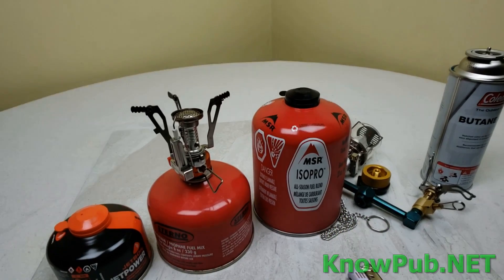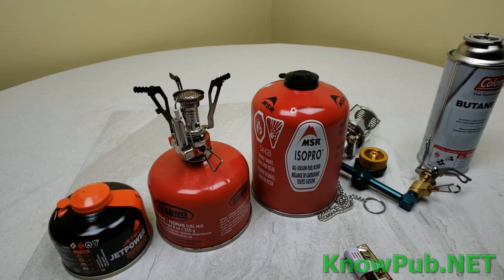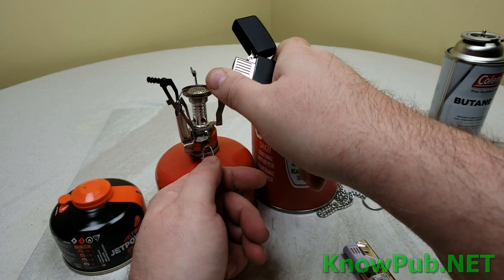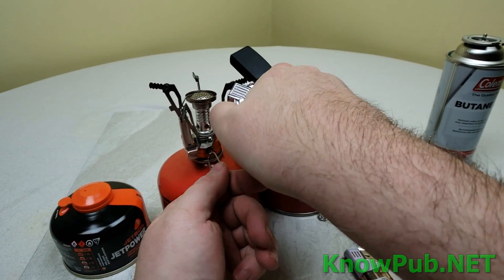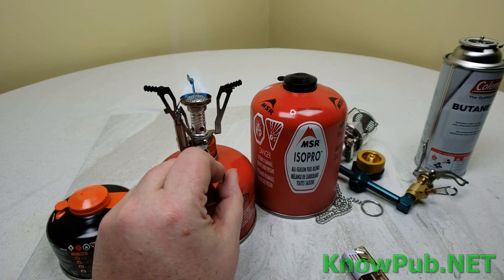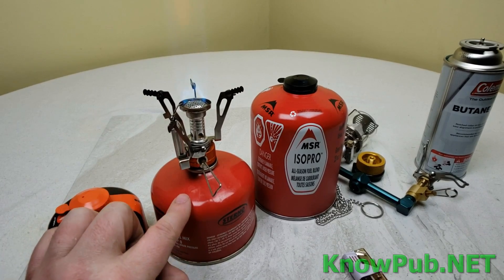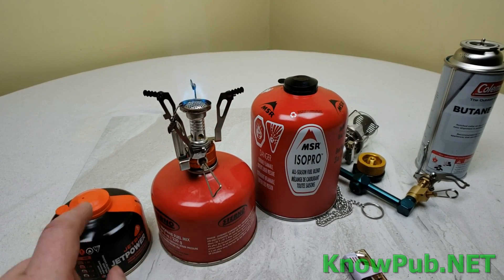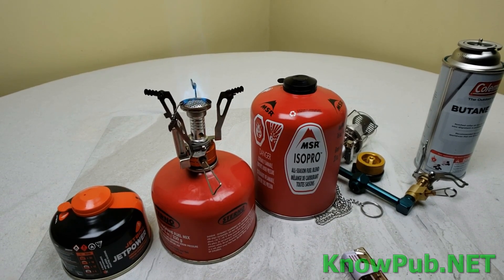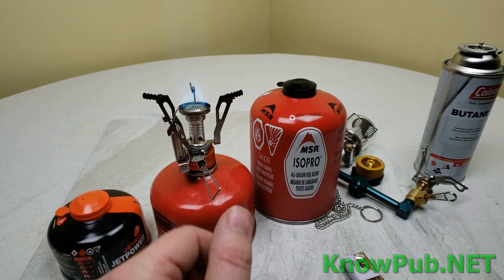Hi, this is Steve Harris, and I want you to join me on a little adventure that you're just going to love. I'm sure you've all seen butane stoves like this, and they go onto a can of this size, this size, or this size — basically quarter pound, half pound, one pound.